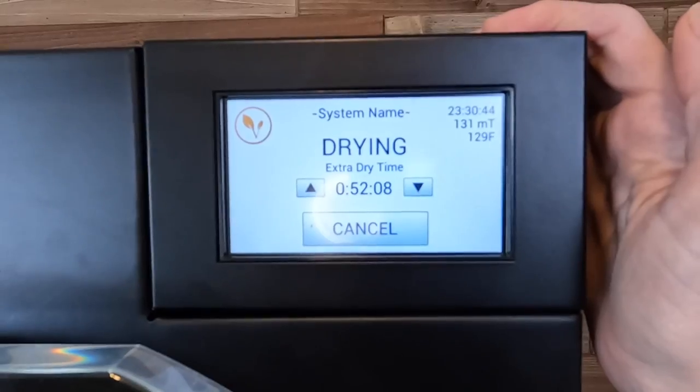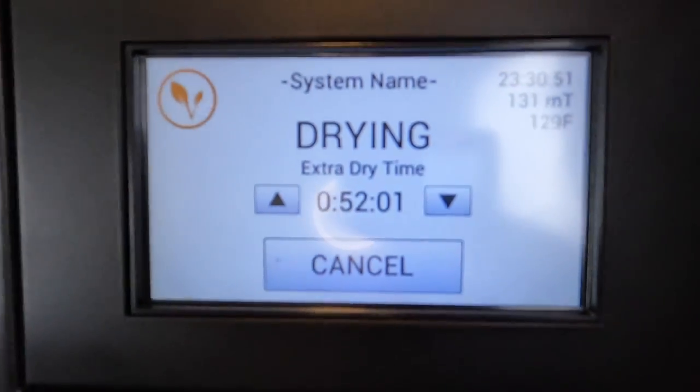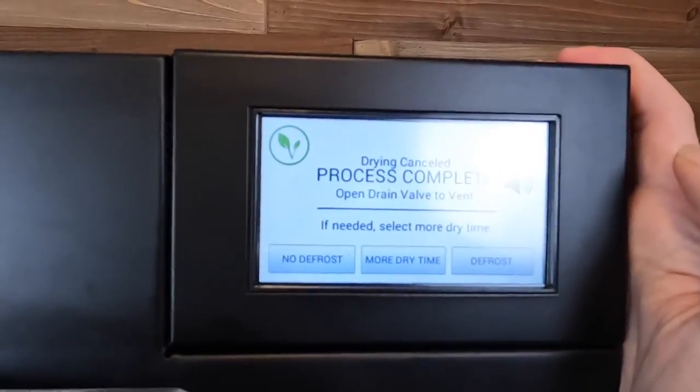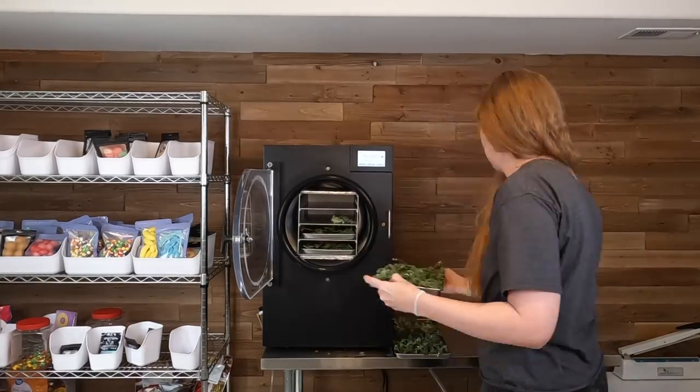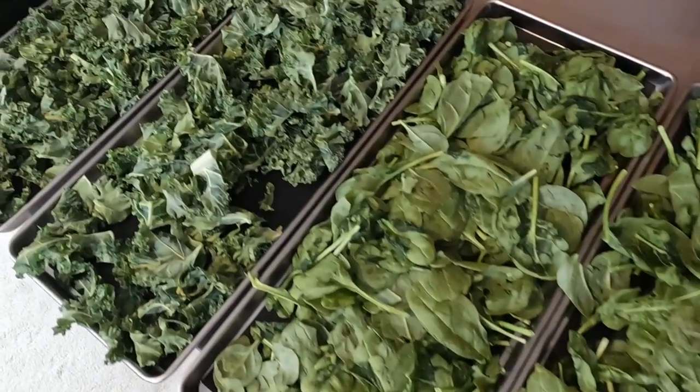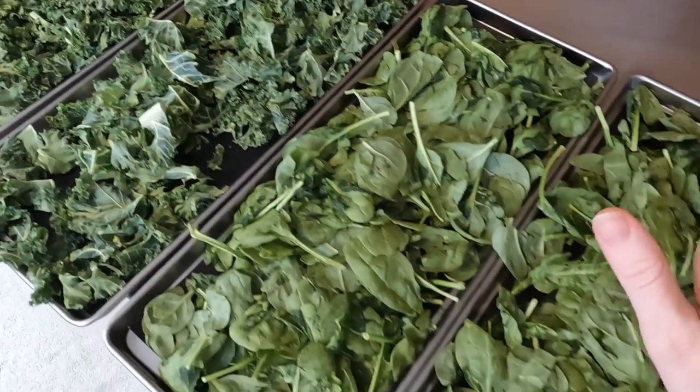Welcome to day two. We are ready to get these greens out of the freeze dryer. These have been in for 23 and a half hours. As you can see I have almost used all of my extra dry time, so they probably would have been done sooner than 23 hours, but today has been a hectic day. I'm just now getting around to working on these greens. I am going to hit cancel, open my drain valve, and open up these beautiful greens. Here they are — perfectly crisp and crunchy and definitely seem fully freeze dried.